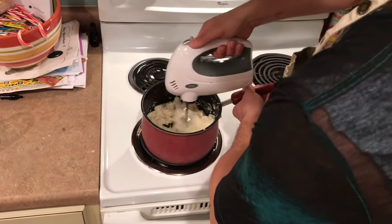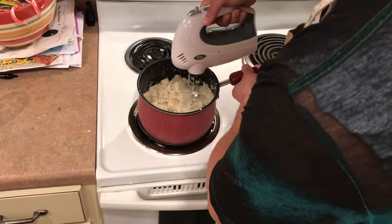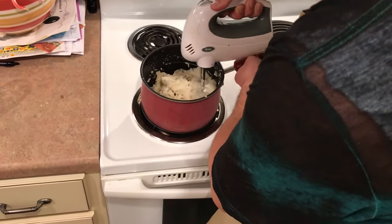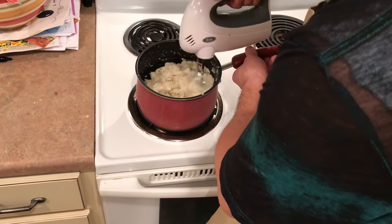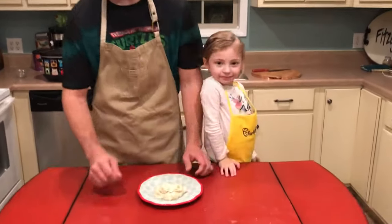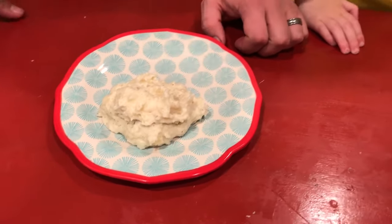Everything is combined and I've got this on low speed — it'll sling stuff around if you start on high speed. Everything's starting to cream up a little bit. You could leave it more rustic-style mashed potato, but I'm gonna get these pretty creamy. They just came out nice and fluffy. I'm using russet potatoes on all of these just because that's what I had, but you could use red potatoes or whatever.